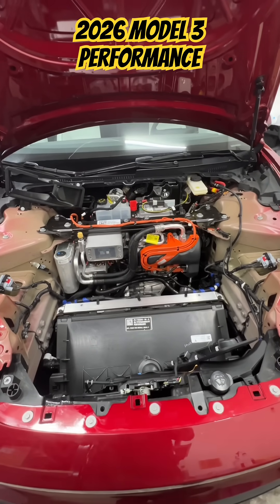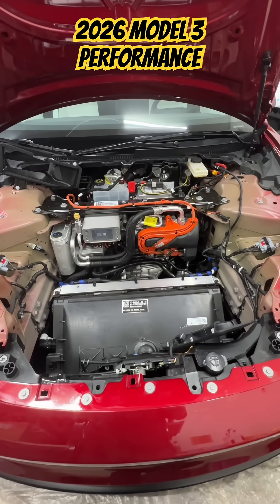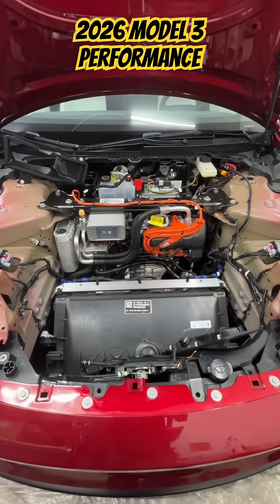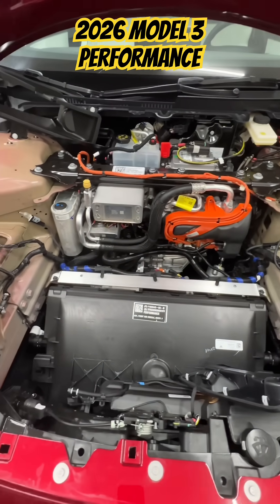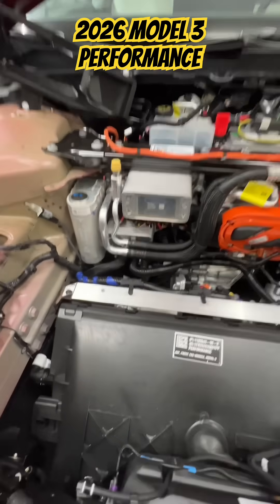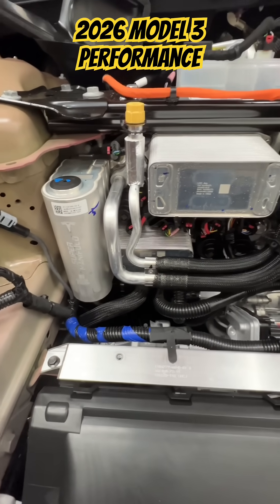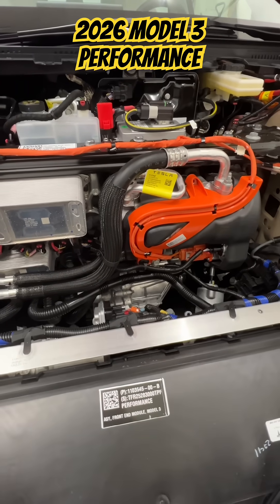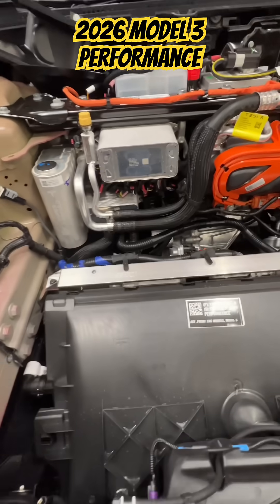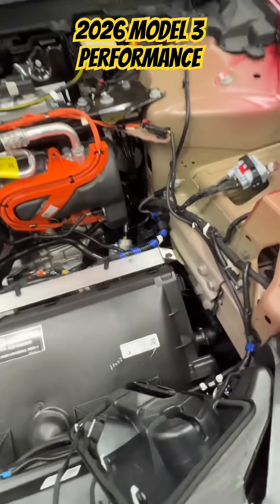I've got my 2026 Tesla Model 3 Performance taken apart. This is my first time inspecting what's underneath. This is my third Tesla, but my first Tesla with a super manifold, heat pump, and a lot of the more modern components that the new Teslas have. There are some interesting things in here.